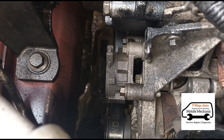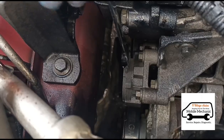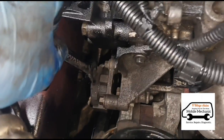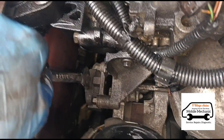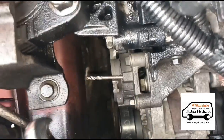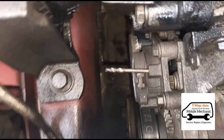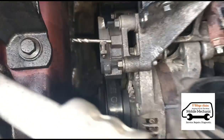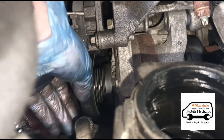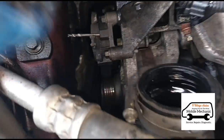Now I'm going to release the tensioner. I did have a proper tool for this but can't seem to find it — a 15mm spanner will do the job. Just fit it over the top there, pull the tensioner back, and release the belt. I've got an old drill bit piece here — I think that was a 5 or 6mm — you can just put that in to hold the tensioner back. Now we should be able to just slide the belt off the alternator.